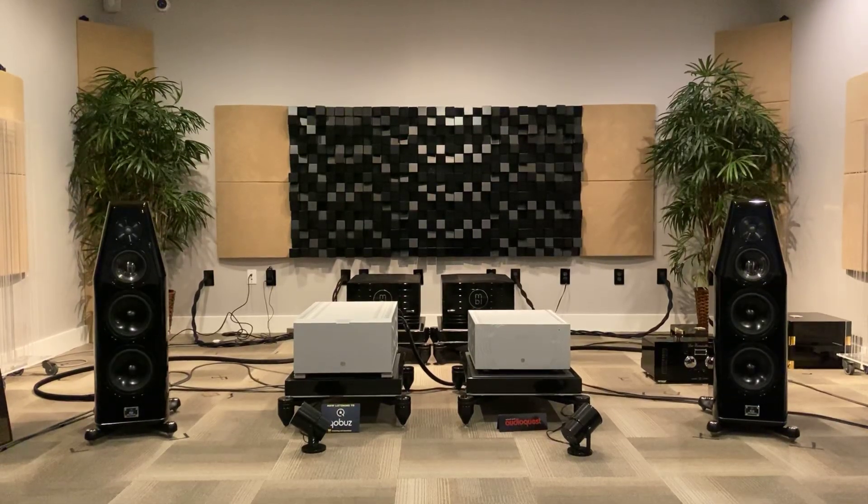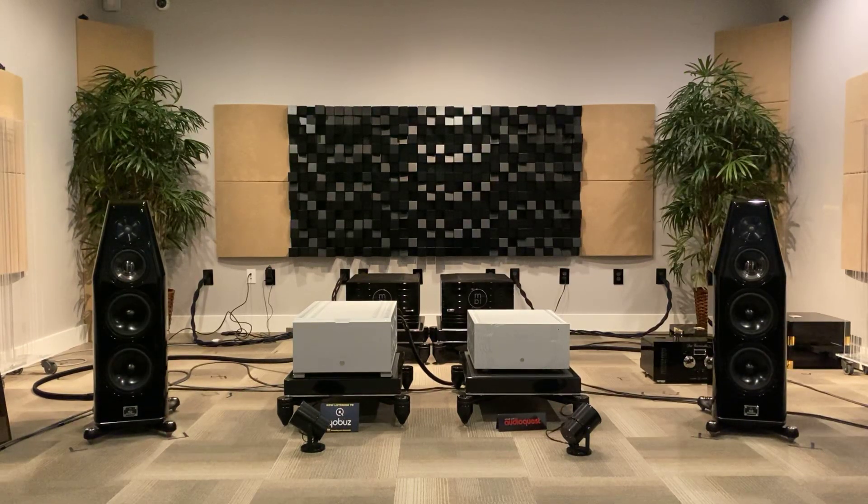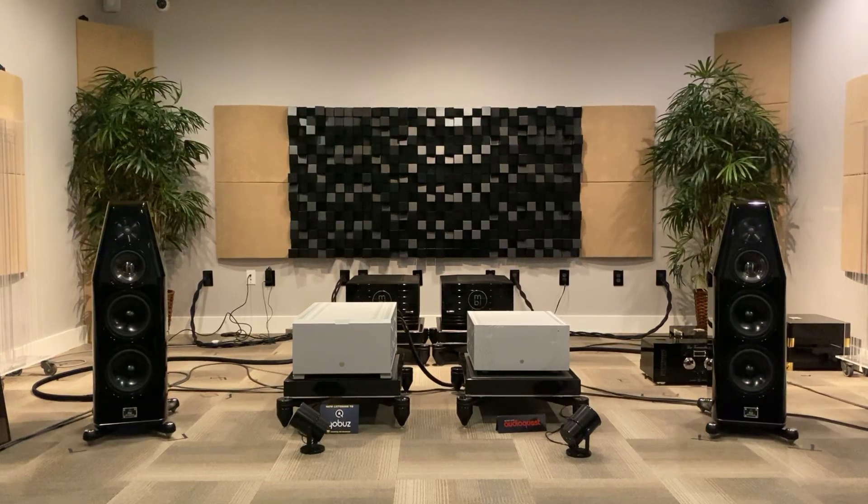Well, I hope you guys enjoyed that. So we've got three parts. The first part is going to be the Naim NDX2 streamer with Roon running on the Taiko Xtreme. The second one will be where we switch over to the Aurender W20SC and use a BNC connection and the Aurender software. And the third is where we switch back to Ethernet and use the Naim software, which is free. I'll be interested to see if you guys hear what I hear in terms of software playback and the differences it makes.